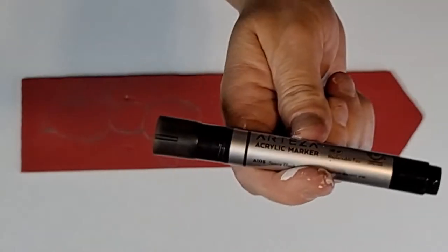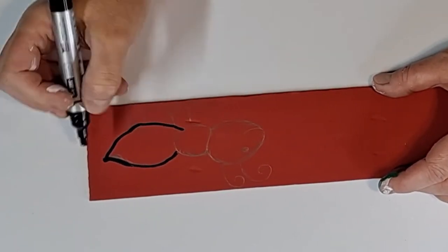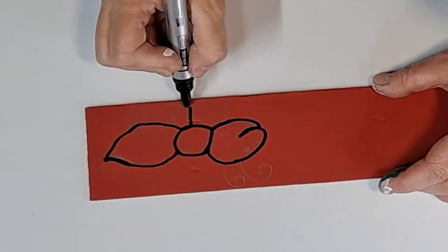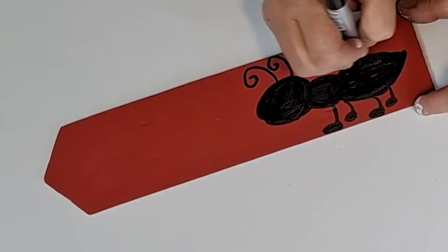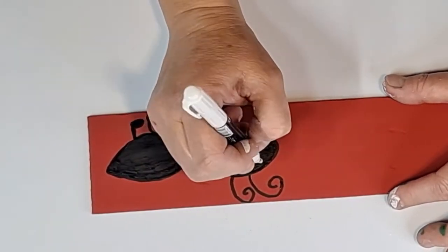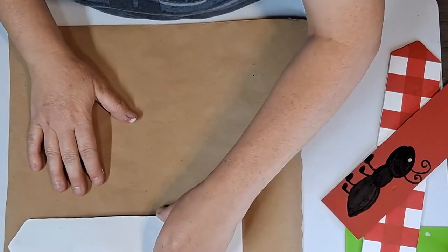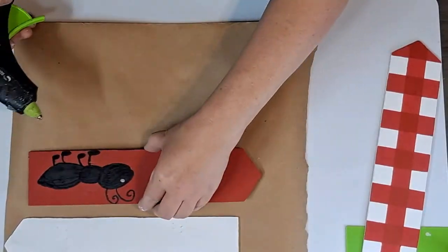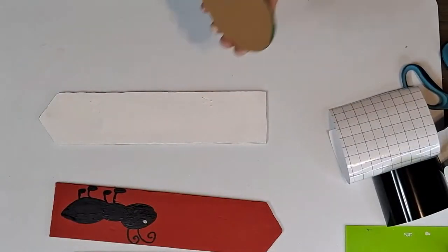Using my black Arteza marker, I'm going to fill in the ant. I do outline them first and then fill it in. I gave him a little eye using a white acrylic paint marker. Now we're going to use some brown paper from the Dollar Tree and glue all the pieces onto the paper, then cut those out just to cover up the glitter and writing on the back so it has more of a finished look.